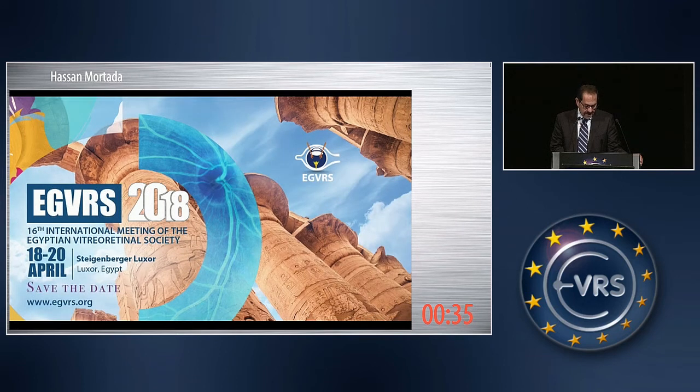May I invite you all to our next meeting of the Egyptian Vitreoretinal Society, which will be in April between the 18th and the 20th, in Luxor. You are all invited.